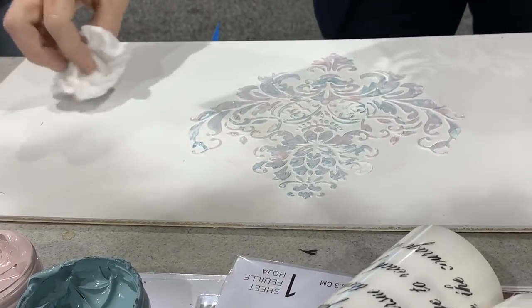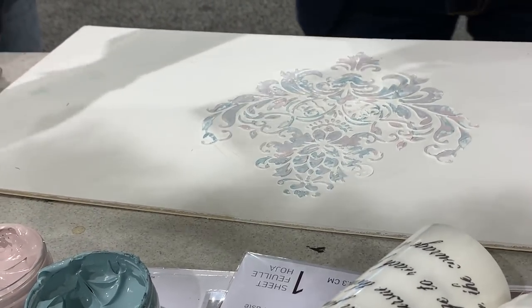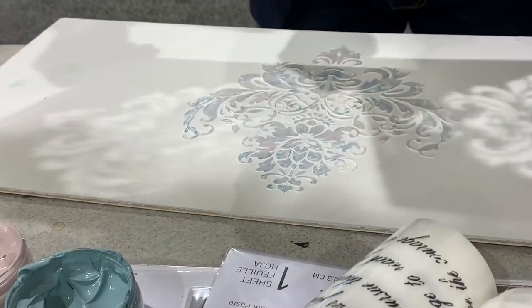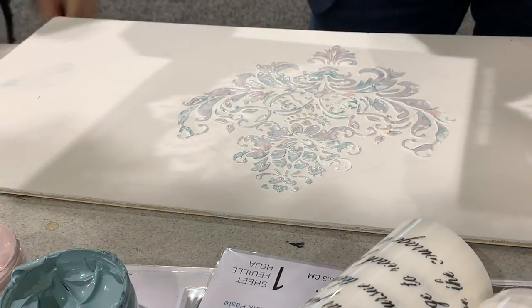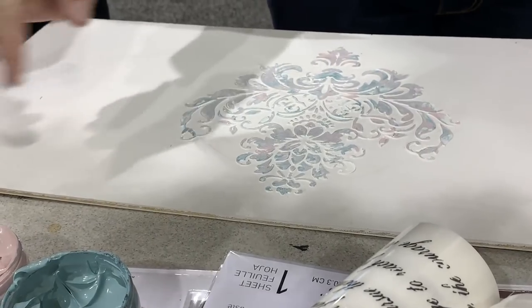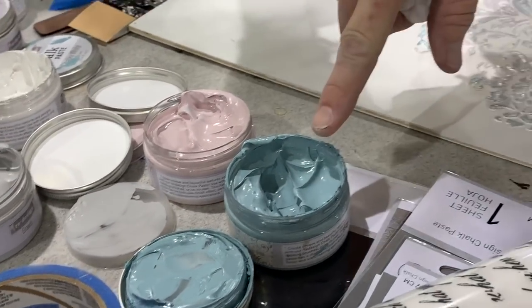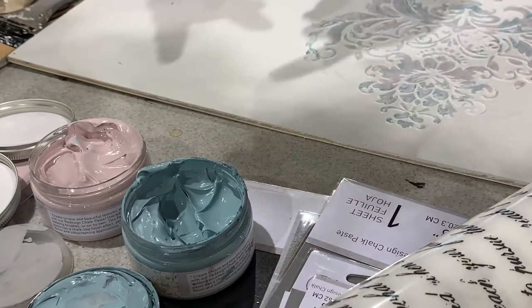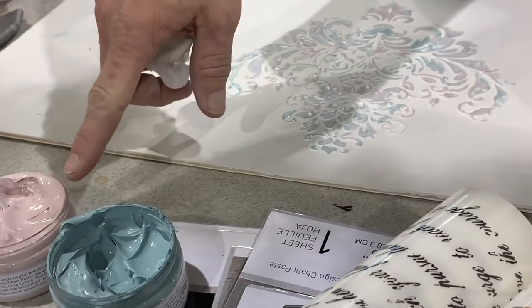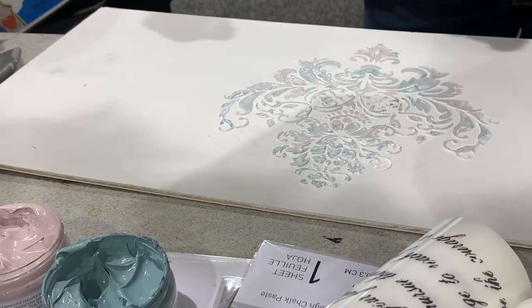I guess you have to wait until this dries to add the next layer? No, I can move around. That's how I put the transfers on. So you have that color, that one, and the white. I do the chalky white first, so it gives me the shadow. And then I went back in with the black and blue. That's brilliant. And then went back in with that — it gives the variegated look.